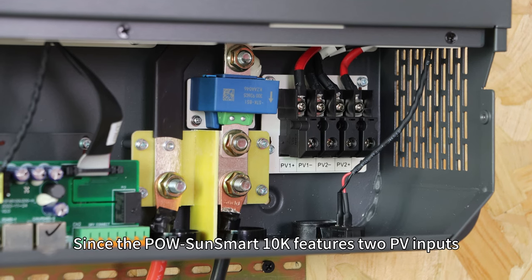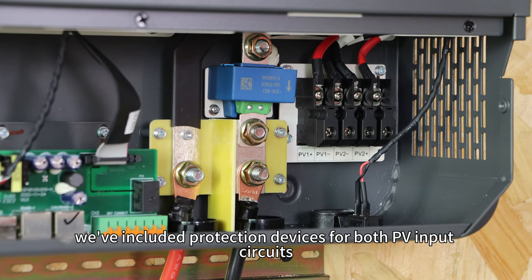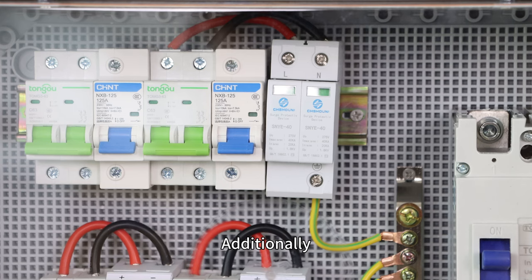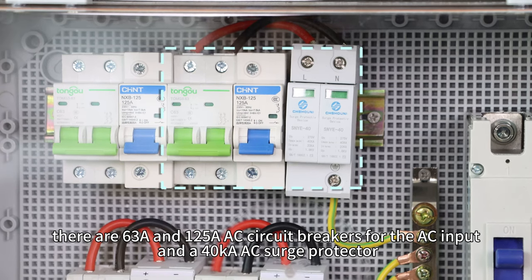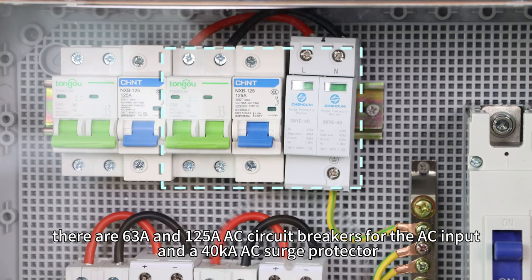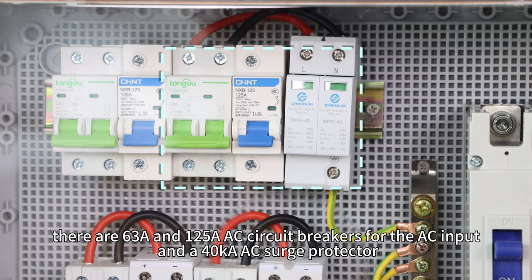Since the POW-SunSmart 10K features two PV inputs, we have included protection devices for both PV input circuits. Additionally, there are 63A and 125A AC circuit breakers for the AC input and a 40kA AC surge protector.